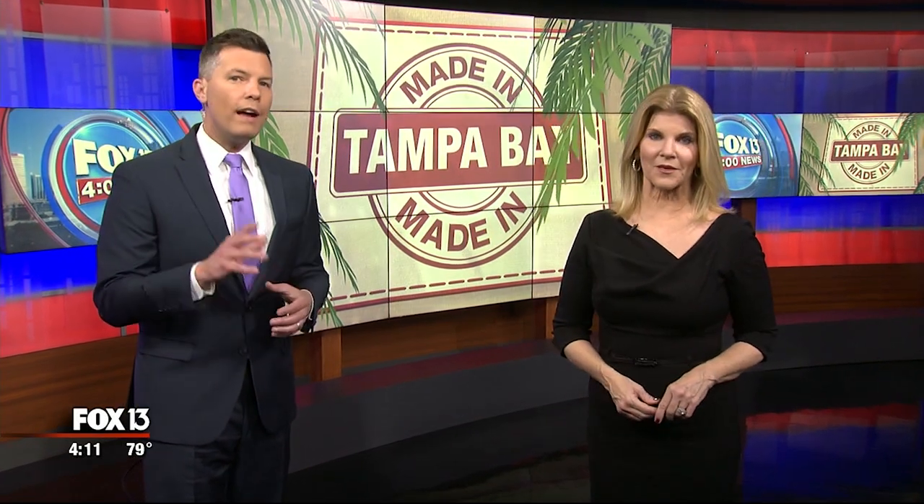Made in Tampa Bay, and in today's edition of it, we're taking you to a place called Wrought Iron Arts, where they turn everyday items into metal masterpieces. As Fox 13's photojournalist Barry Wong shows us, it's for all ages.